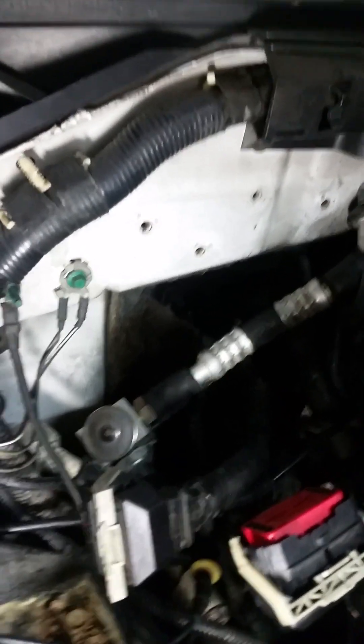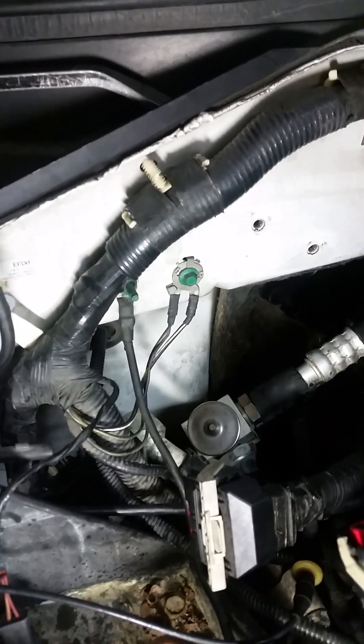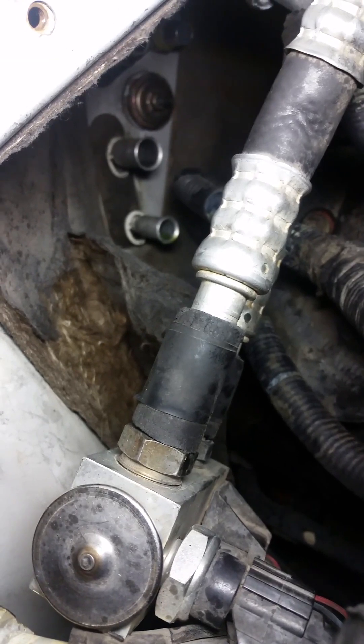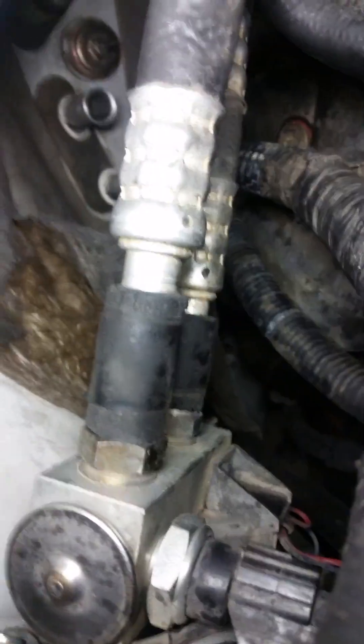Once you take that off, you can get to your air conditioner lines. You have to blow the AC freon — you have to get rid of the freon in the system to get your hoses loose back in there. You've got to take both AC lines off so you can pull that HVAC box back to get the new heater core in there.